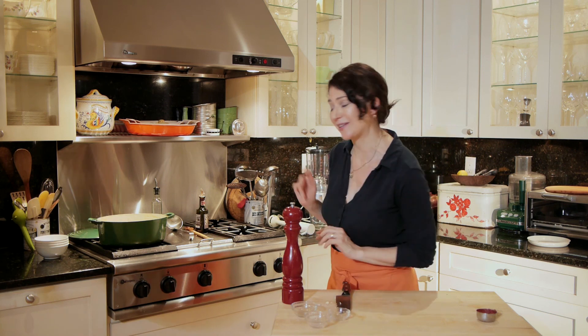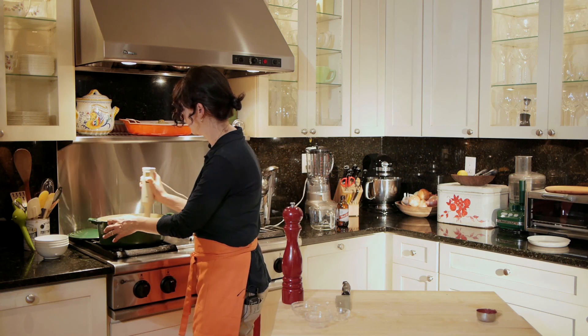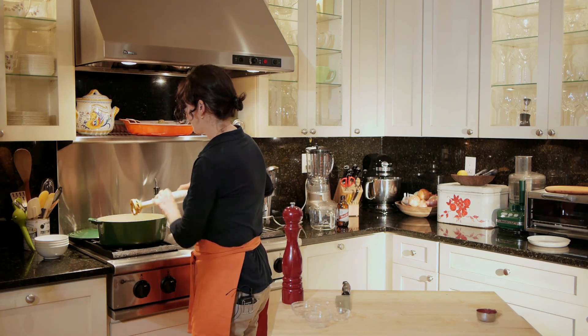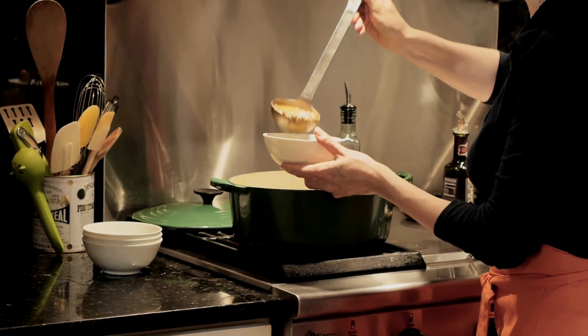Now I'm going to use an immersion blender to blend my soup. I'm not actually going to blend all of it — I'm going to leave some of it chunky. I love lentil soup when it's a little bit smooth and a little bit chunky; you've got the texture. So here we have lentil soup with tomato paste and balsamic vinegar. I'm Liza Schoenfein from the blog Life, Death & Dinner, here in my kitchen in Harlem, New York. Thanks very much for watching.